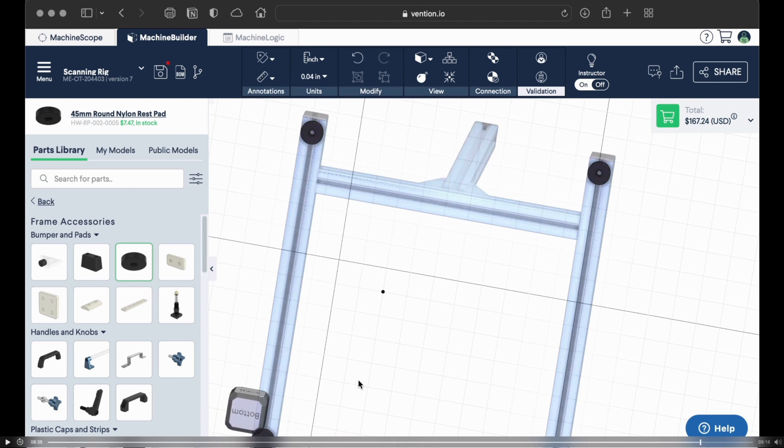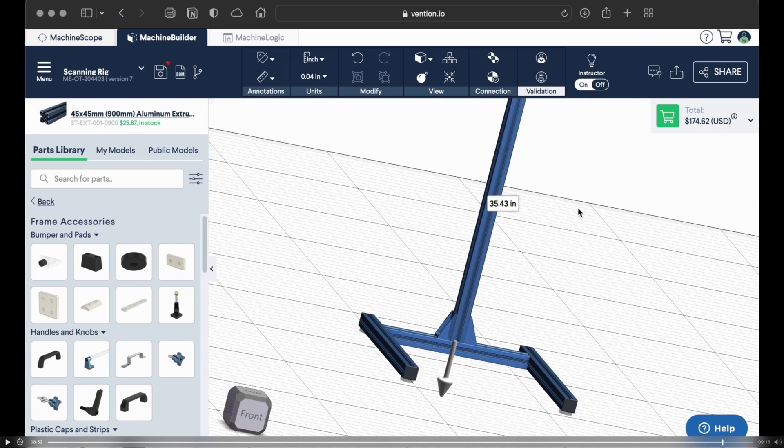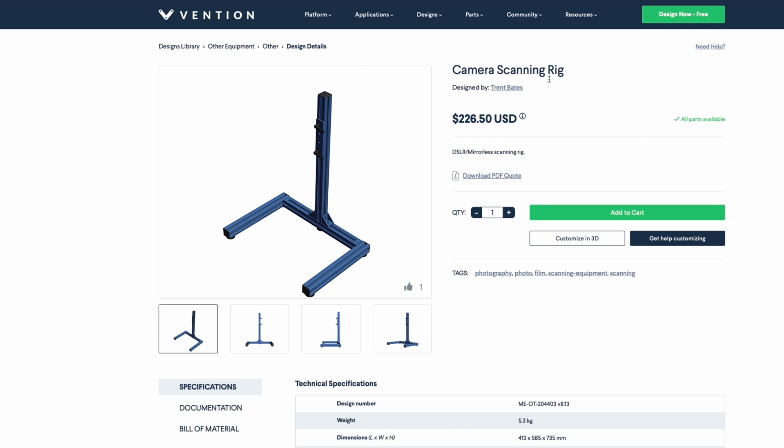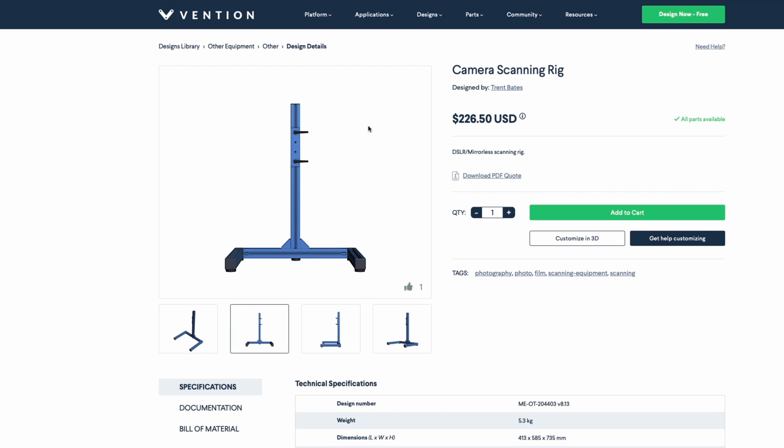The one difficult part was figuring out how to attach my camera, but I came up with a solution. Looking at the final camera scanning rig setup, I have a plate attached with two hand cranks. That's the Vention website — that's what I used to build the scanning rig. I've ordered it and it's actually arrived, so we're going to open it. I'll put a link below, maybe even a link to my public design on there.